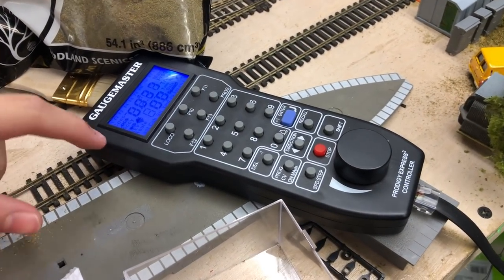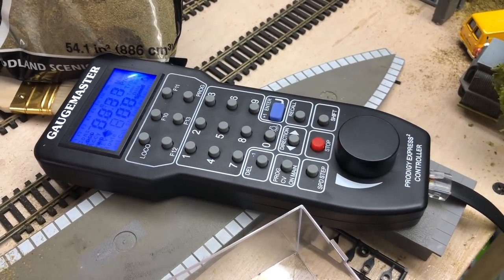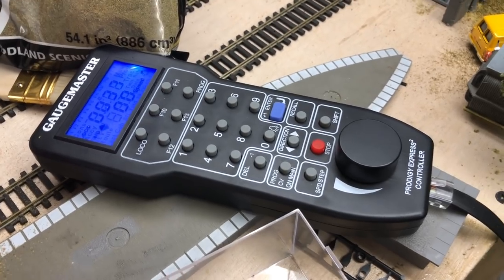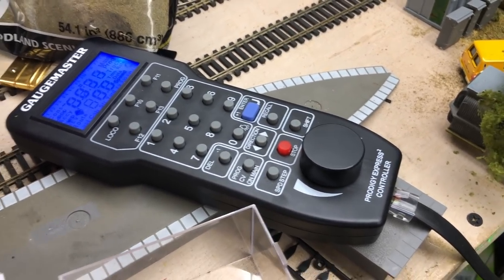Someone commented on the last video asking about the DCC control — we're using a Gaugemaster Prodigy, which is the same as I use at the loft and Riverside TMD. They're very good controls, I can't recommend them enough.